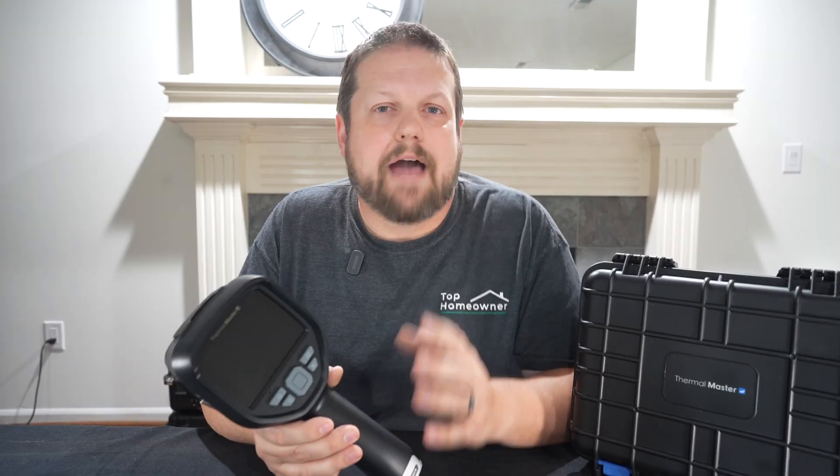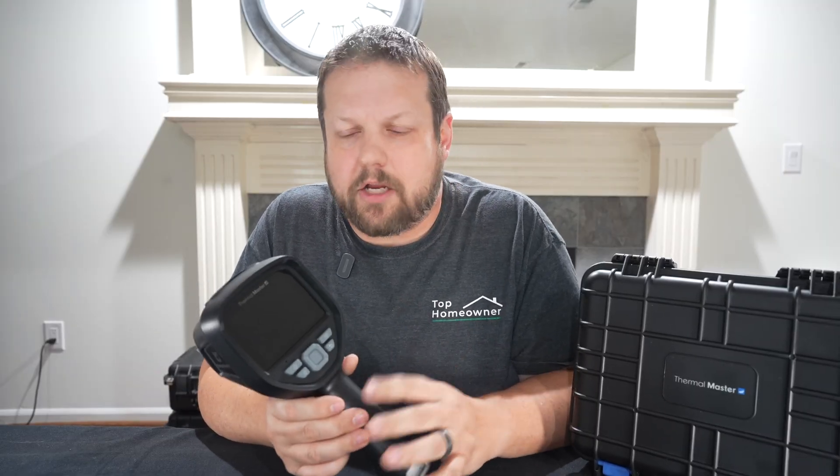Phone add-on scanners can be convenient since they're compact, but the problem is how often do you have a phone that's about to die, or you're expecting a call? It's Murphy's law — whenever you need to use your thermal scanner, it'll be the wrong time because you'll want your phone for something else. Having a dedicated thermal scanner is the way to go.